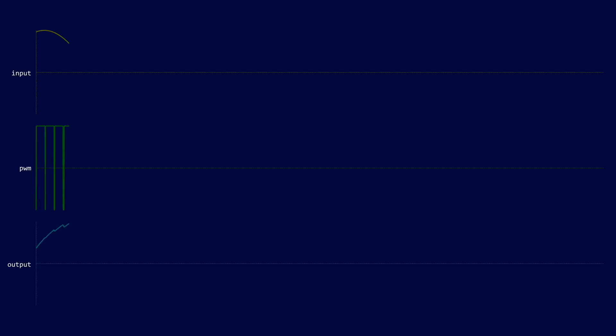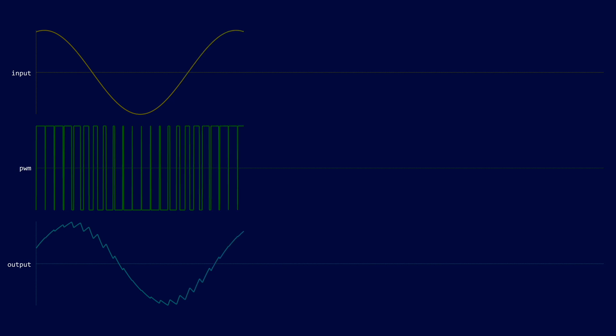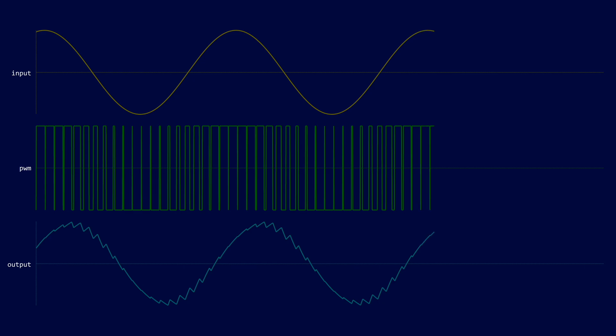I've shown a little animation on the screen that shows how this works. We've got a sine wave on the top trace, and in the middle trace we've got a PWM version of the sine wave. The bottom trace is a low-pass filtered version of the PWM signal, and you can see that we've managed to reconstruct our original sine wave. It's not great quality, as my PWM signal is very low frequency. The MAX 98357 uses around 330kHz, so it's much higher quality.